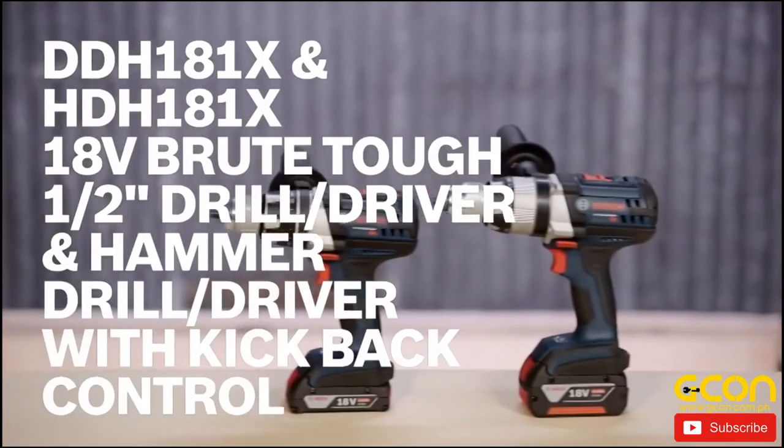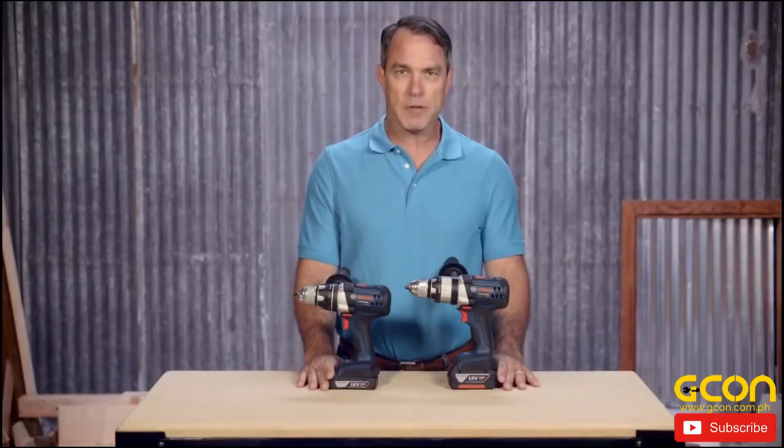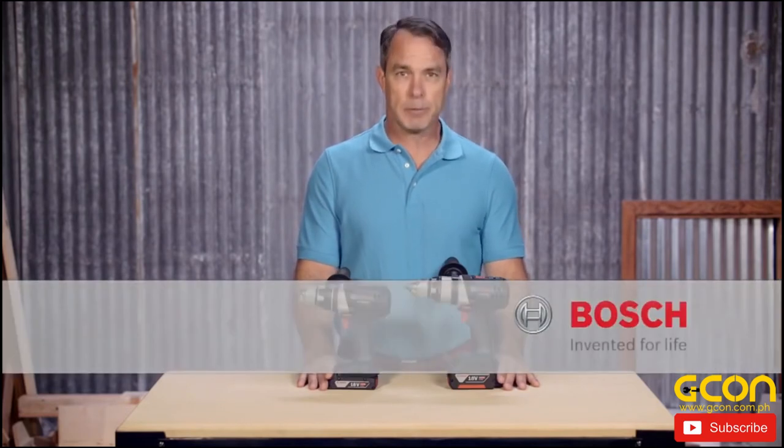These are the Bosch DDH-181X and HDH-181X Brut-Tough drill driver and hammer drill driver with Kickback Control. For more information about the toughest tools on the market, be sure to check out the complete line of Bosch cordless power tools.